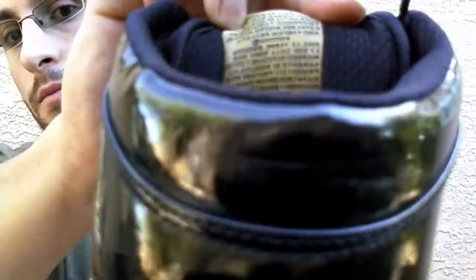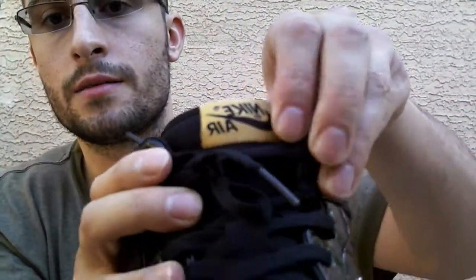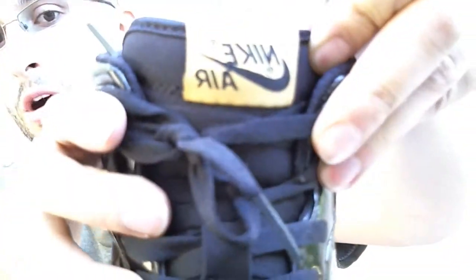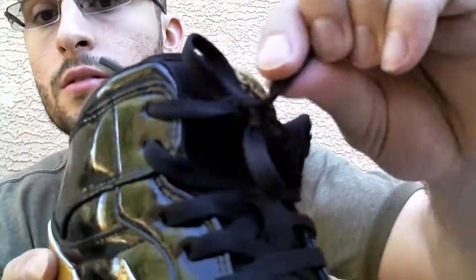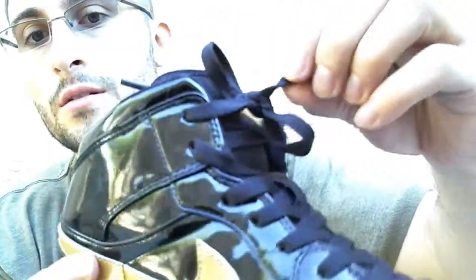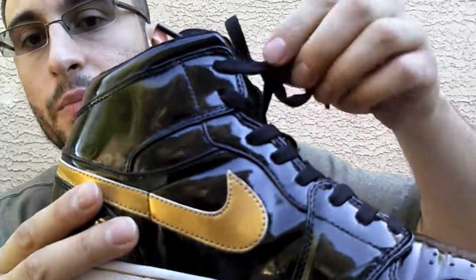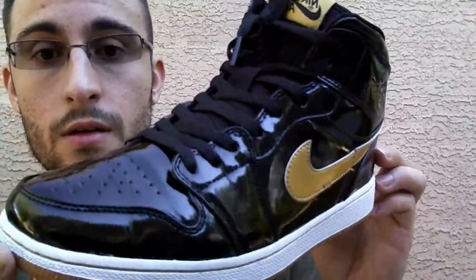There's writing in the back — I'm not going to read the whole thing, but there's writing. Check out the quality on that — looks legit. The laces are a good thickness. They're not all cheap like they used to be, so they're good quality laces.